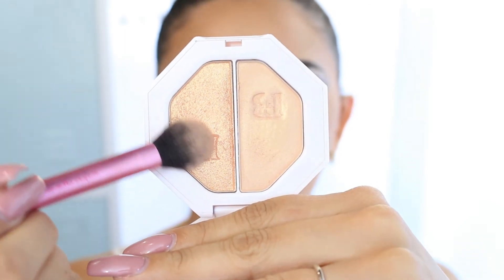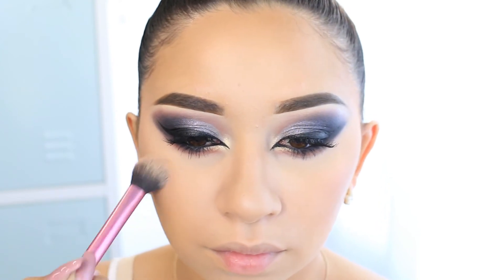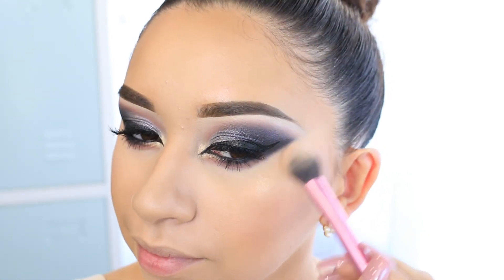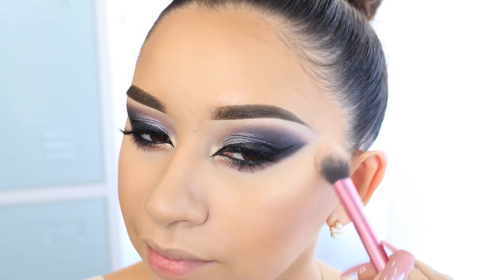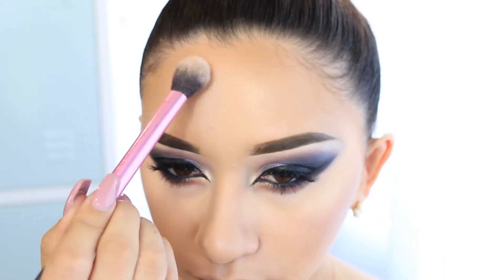The highlight I'm using is by Fenty Beauty — the Hustla Baby shade. It's a really nice highlighter. I'm applying it on top of my cheeks, on my forehead, on the bridge of my nose, and on my cupid's bow.